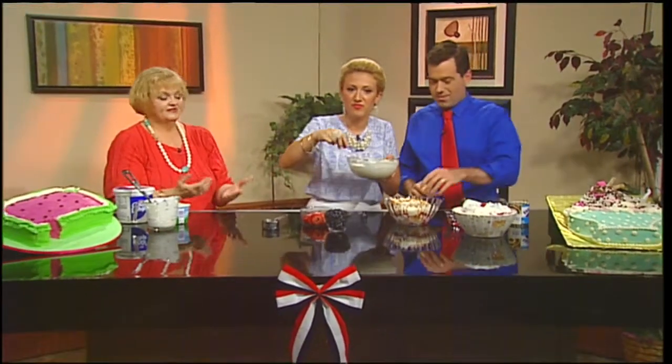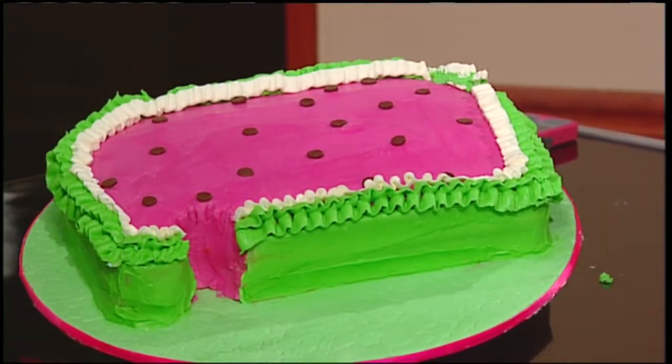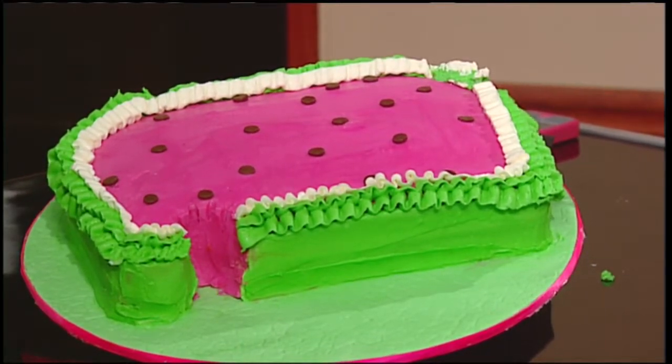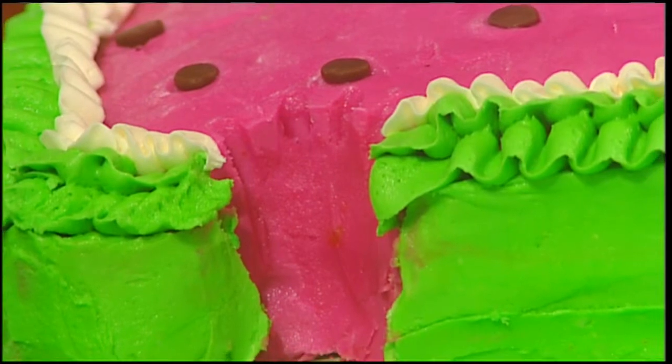There are other summer-themed desserts that people can make for their cookouts or holiday parties throughout the summer. Over here, we have a watermelon theme. I thought it would be fun to do a watermelon cake because this is watermelon season. And in this case, somebody took a bite out — which is kind of fun, but it was meant to be that way. And so that's watermelon cake.